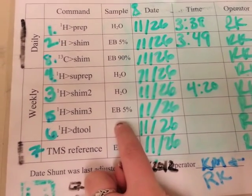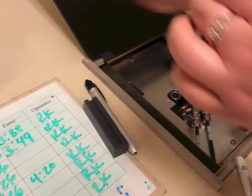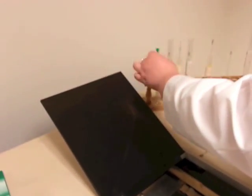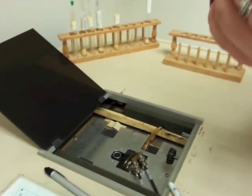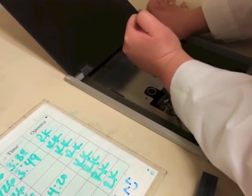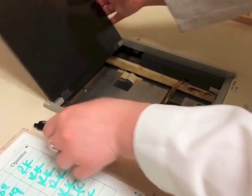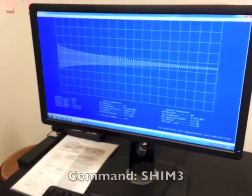Now it's time for SHIM3, which needs the 5% ethylbenzene solution again, so change that out. Then come over to the computer and type SHIM3.